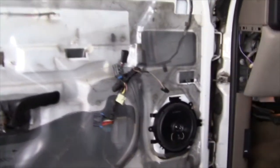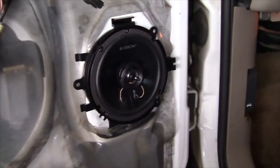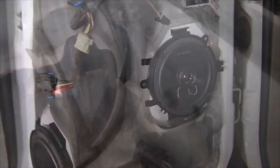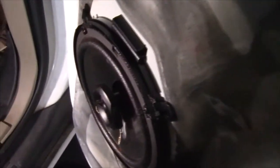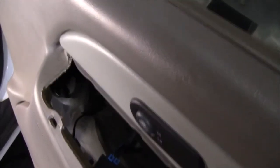We've got the driver's speaker installed. Now we're about to reinstall the door panel. We've got the brand new Orion in the passenger door, already wired up. We've already connected the door panel and we're about to mount the door panel back.